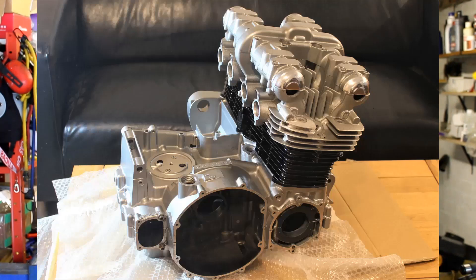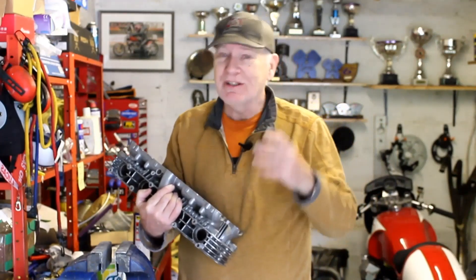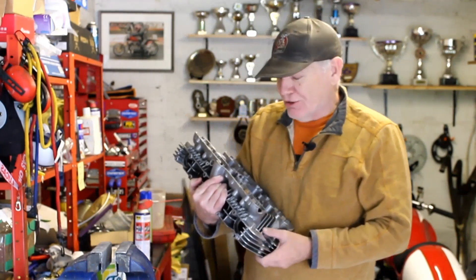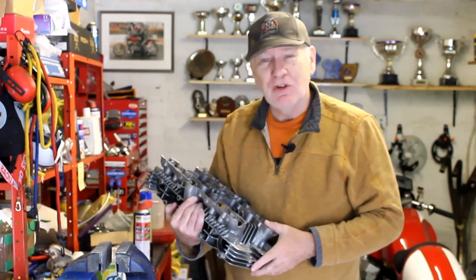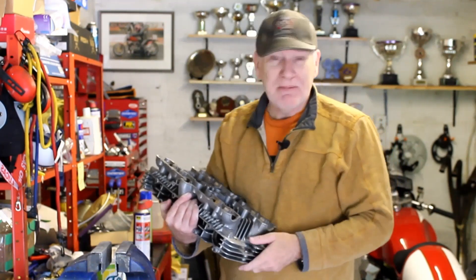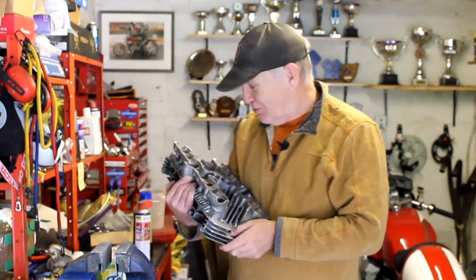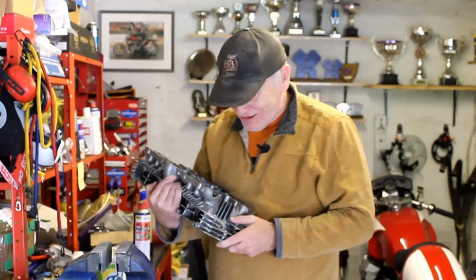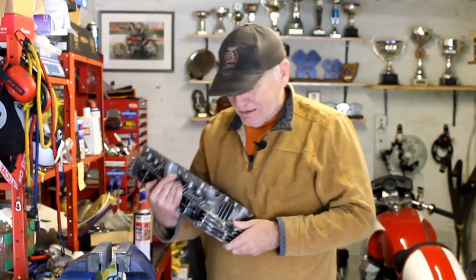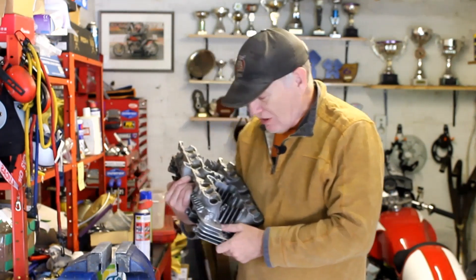However, before I can start to assemble the cylinder head, I've got to sort out quite a big problem. That problem has been caused because I had the cylinder head, the block, and the cases all coated with a very high-tech ceramic finish. Before the coating is applied, the whole thing has to be blasted, and the problem with that is it leaves behind a lot of grit and very fine sand in all the oil ways and passageways of the cylinder head and the cases. If you leave them in there, your engine won't last very long.